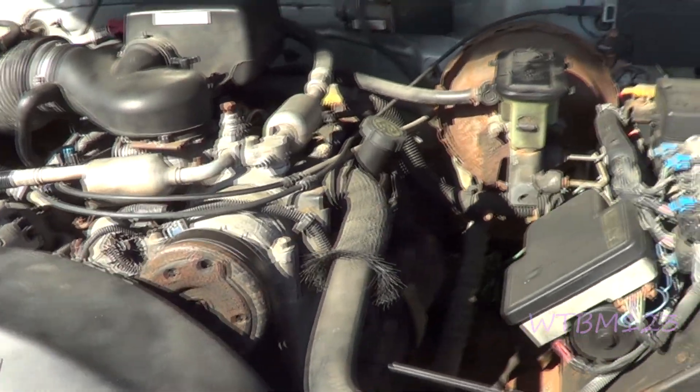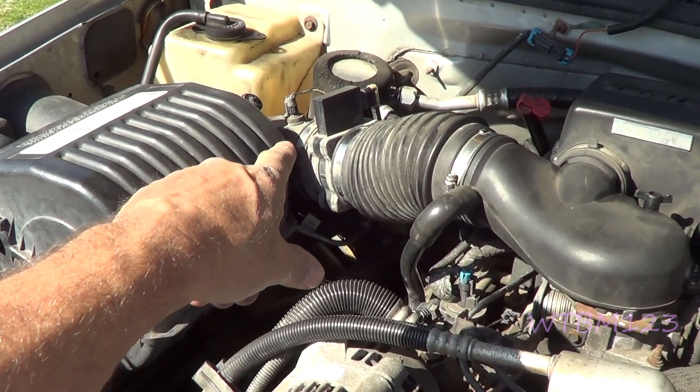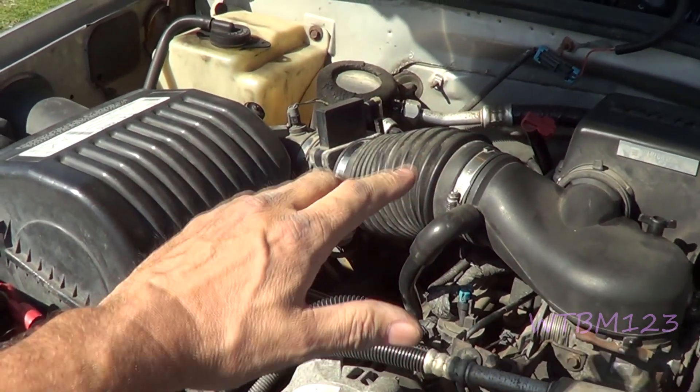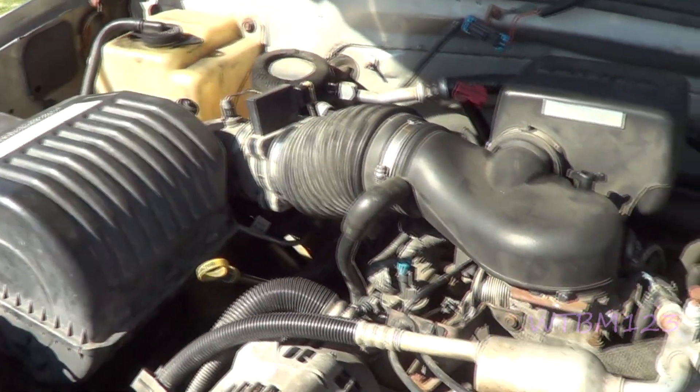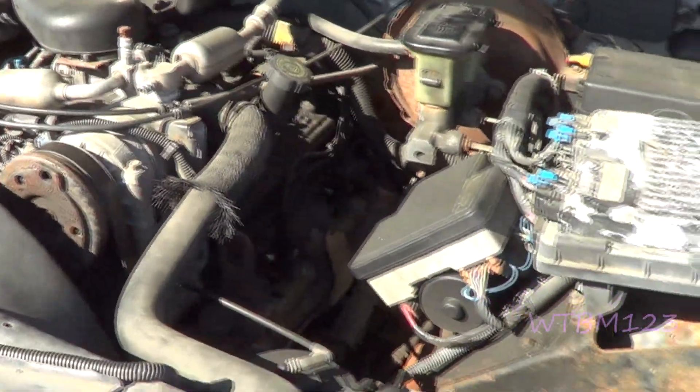I've seen some other things I wasn't happy with. The mass air flow sensor was reading high. When you did a throttle dump on it, it wasn't catching up. So I cleaned that up — we'll have to see what it does.